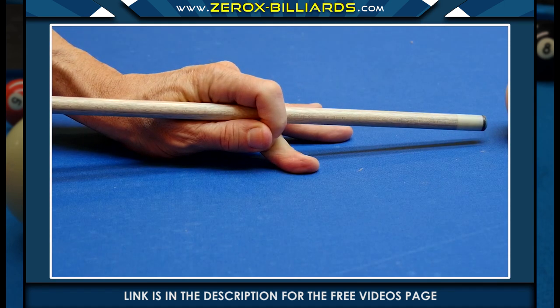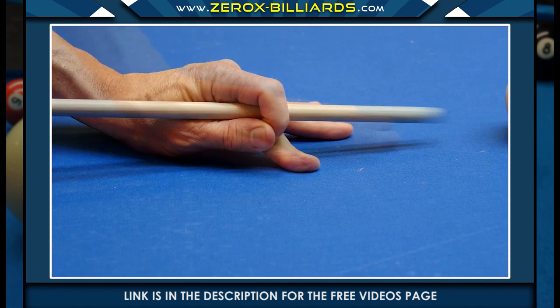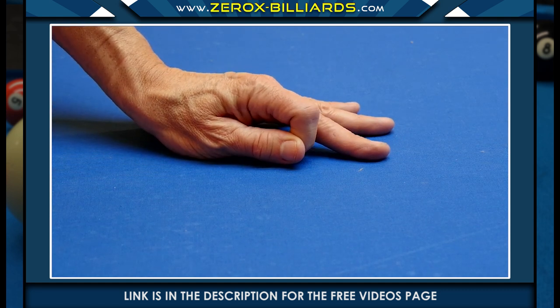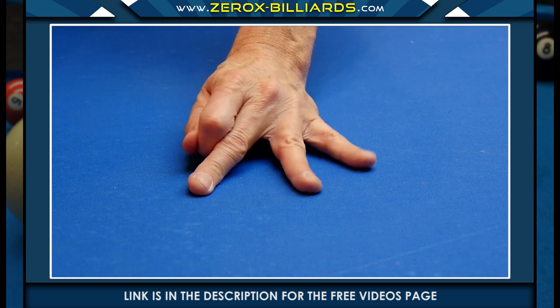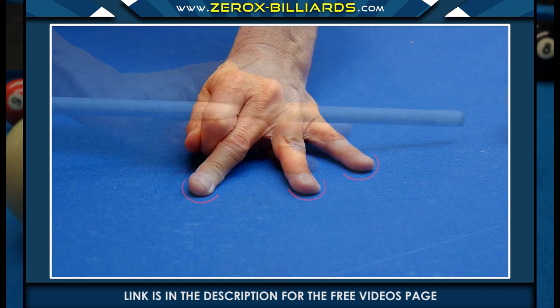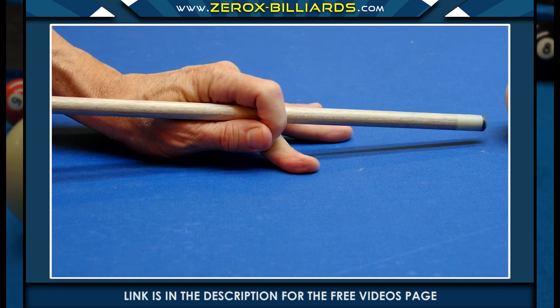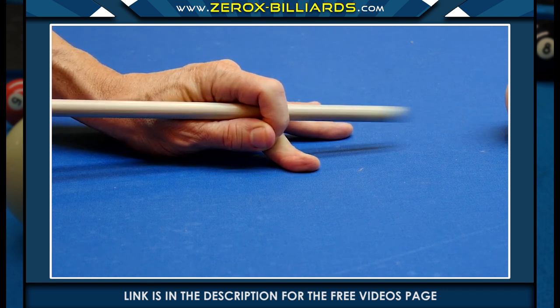This closed bridge is a little more snug than the previous bridge. We'll first place our thumb against the side of the forefinger, then press both fingers against the middle finger. Once again, we're going to separate these three fingers for stability. This type of bridge is very snug, so you may want to use powder or a pool glove to reduce friction. This is an excellent bridge to learn, since it helps keep the cue on the shooting line.